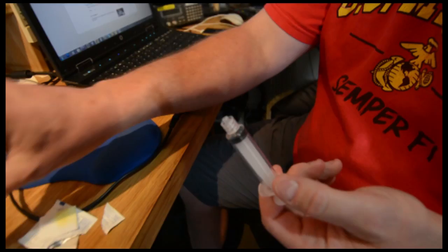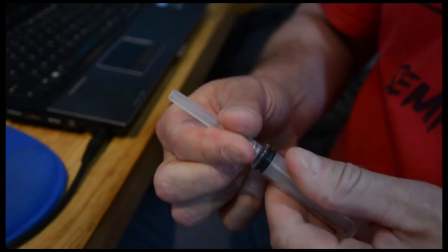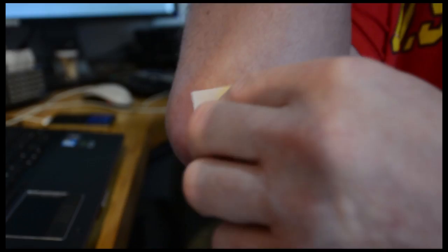So what we've got here is just a five mil syringe, and we're going to pop the needle on the end of it just like that. It's a bit tricky, but basically I'm going to shove it in. That's it.